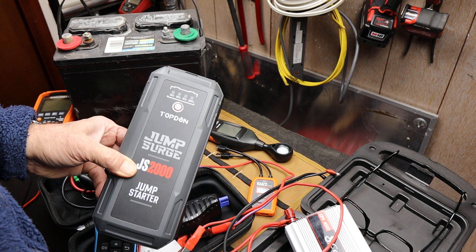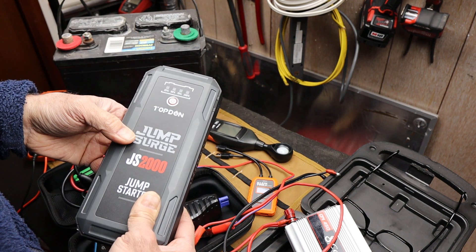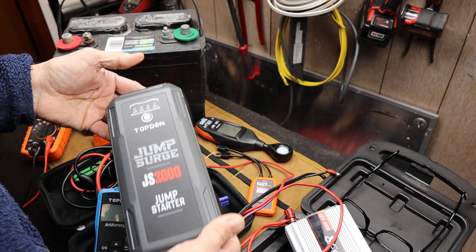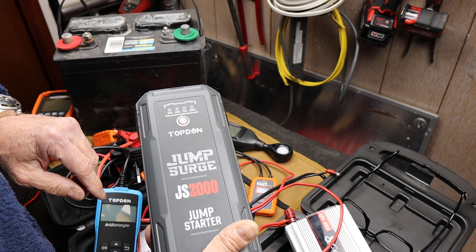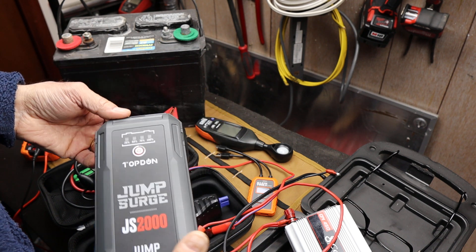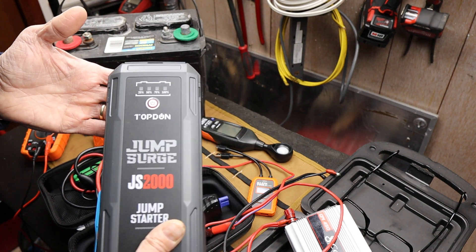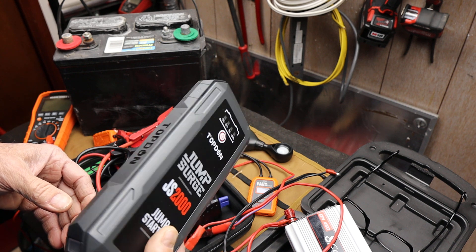The temperature range of this thing is 104 on the high end, which is easy to hit — especially in an enclosed car, because it's not like you leave this in your shop and then go get it when your car doesn't start. On the low end it's 14 degrees. We've had 14 degrees this month. In fact, this week as I'm filming this, part of our interstate system here is still shut down due to snow.